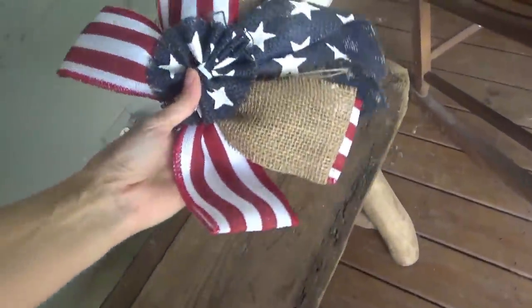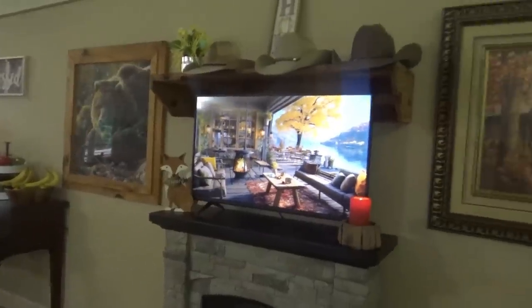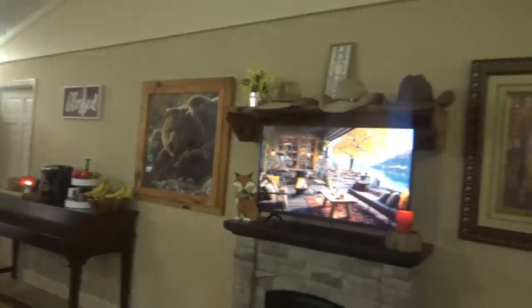Mama, nobody was scared of my dinosaur hair. Nobody was scared of it? Okay, y'all — today's the day we are about to bring fall inside and wait for it to show up outside.